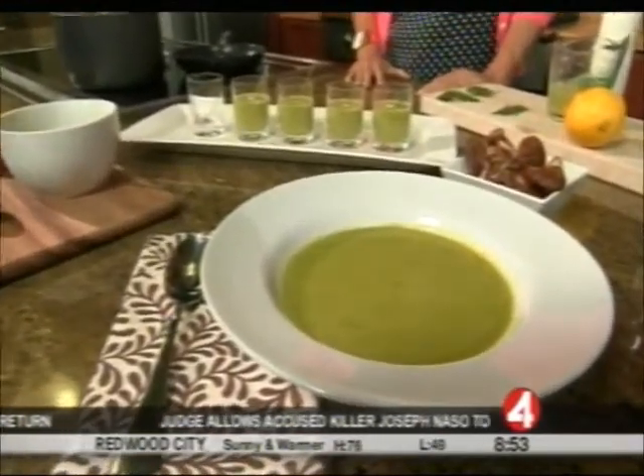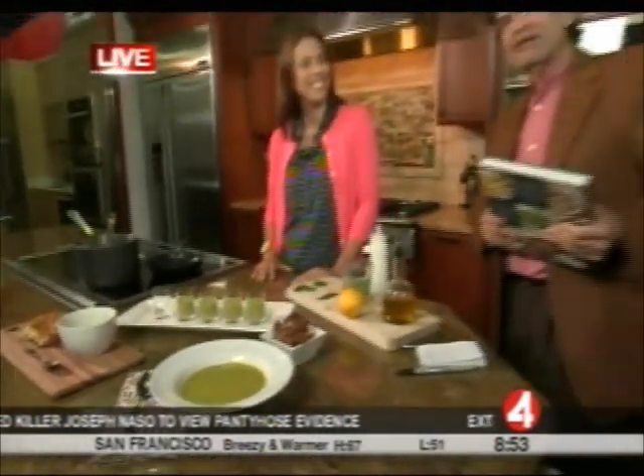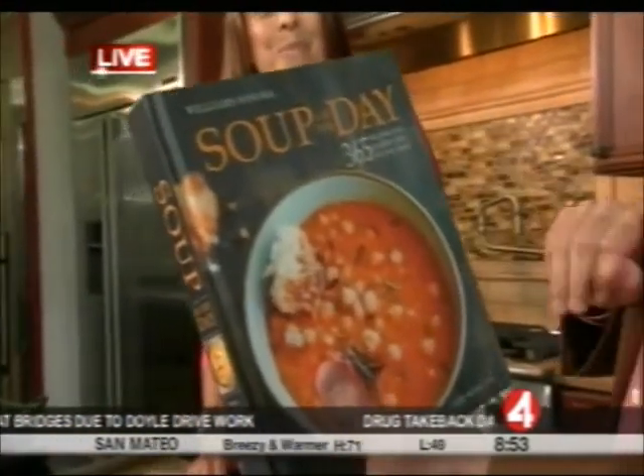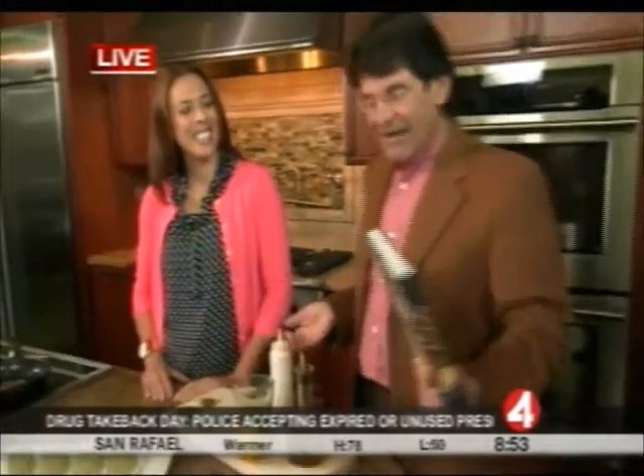Three soups in one. Welcome back for our news weekend. We're here with Kate McMillan, who is a chef and caterer extraordinaire. She wrote a book called Soup of the Day — a Williams-Sonoma book with 365 recipes for every day of the year. Kate claims she can do three different soups in three minutes.